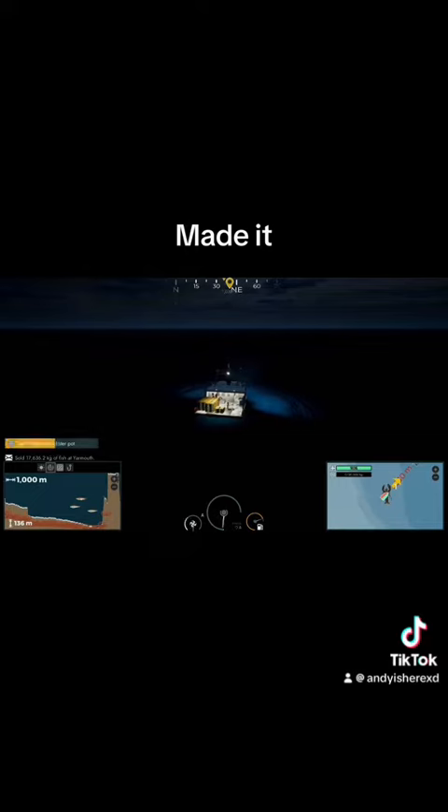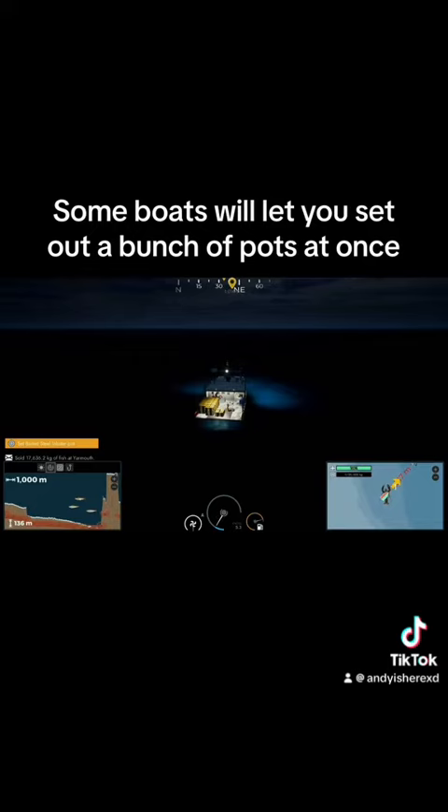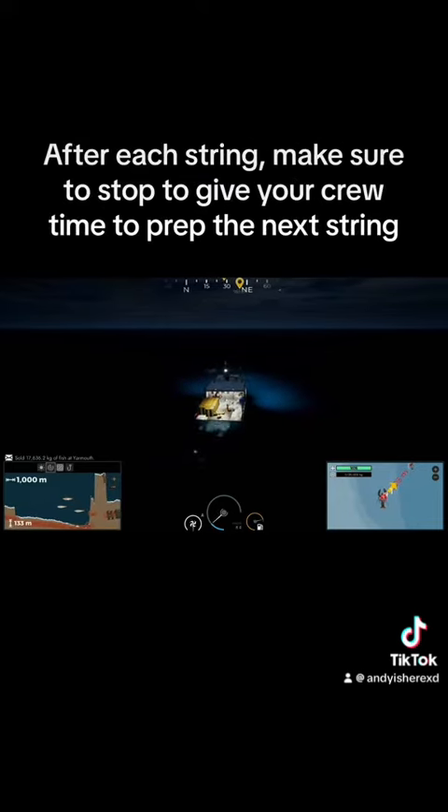Made it. Now let's set out our pots. Some boats will let you set out a bunch of pots at once — this is called a string, and it can be five, ten, fifteen, or twenty pots. As you can see, the pots are sent off the back of the deck, so don't stop moving or it can get stuck. After each string, make sure to stop to give your crew time to prep the next string.